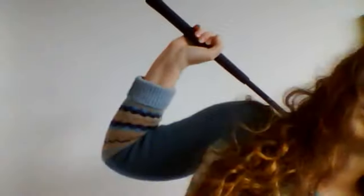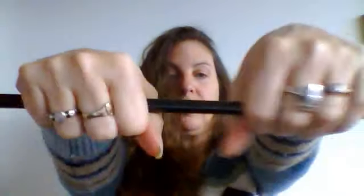Whatever we do on one side, we need to do on the other to keep the body in balance. Another great stretch is your wrists — how do your wrists feel? So again, we breathe: inhale up, exhale down. Inhale up, exhale down.